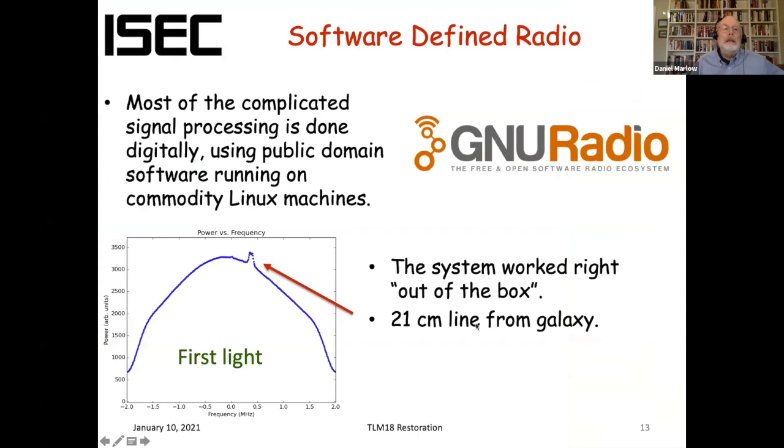At the other end of things, we use the USRP software-defined radio receiver. We mostly use GNU radio running on a Linux machine. We pointed the dish skyward — it was actually pointing straight up — turned it on, and there it is: the 21-centimeter signal. That doesn't look like much, but we were very excited to see it since it showed we were working. Basically you see a big lump of noise and then this relatively small 21-centimeter signal from the galaxy riding on top of it.